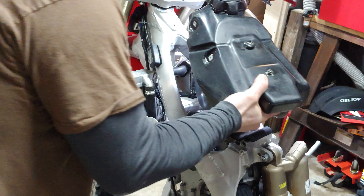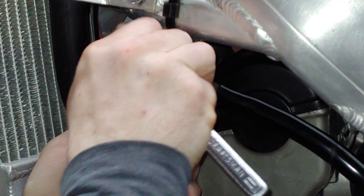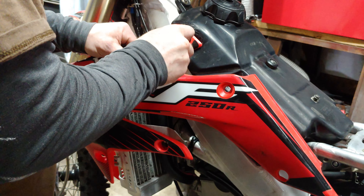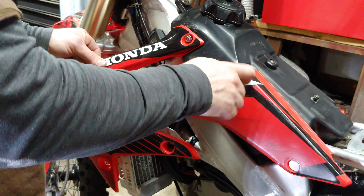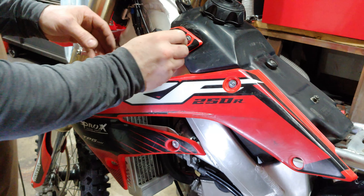Now the last step is to go ahead and put the gas tank back on. We'll put the petcock back into the frame, snug it up, put the fuel line back on and tuck it up underneath the holder. Alright, now we'll just go ahead and put the shroud back on. Oh, that is nice. Not playing that game anymore with these.